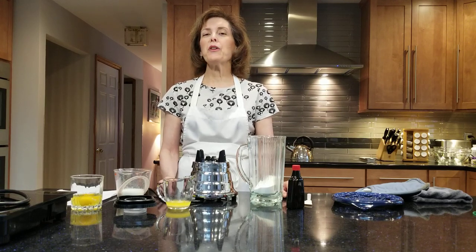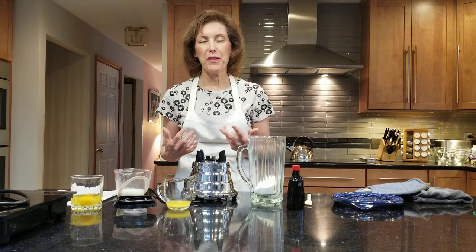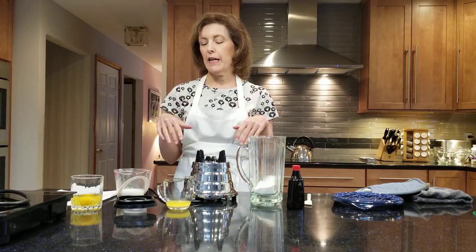Hi, I'm Chef Gail Sokol and welcome to my kitchen. Today we're going to be making a delicious Dutch baby pancake that puffs up in the oven. It's sort of like a big popover that you get to share with your friends and family. And I'm going to serve it with a strawberry rhubarb compote. It's going to be divine.